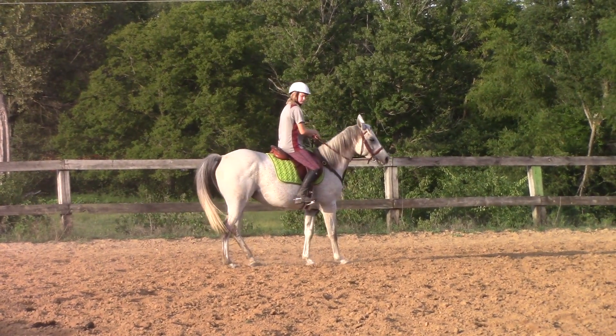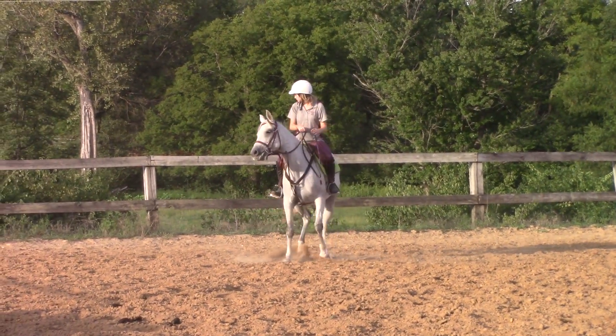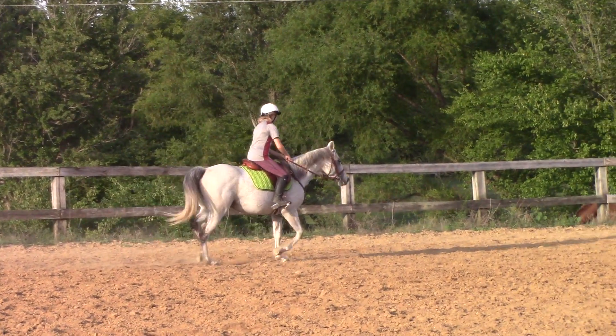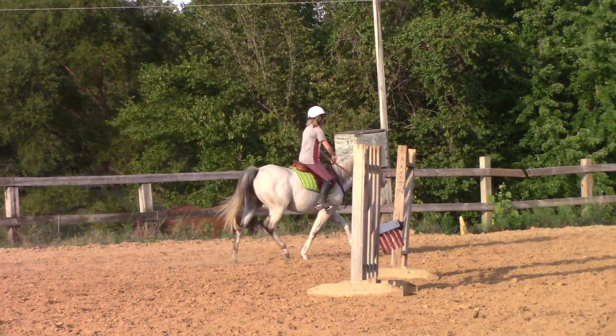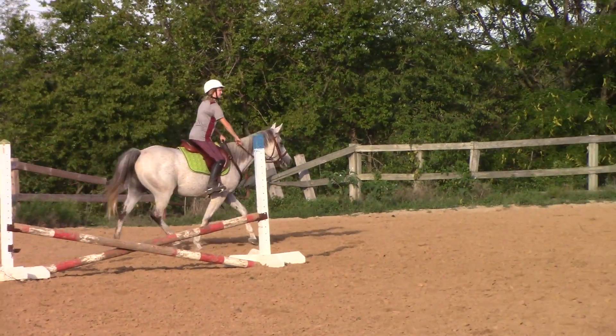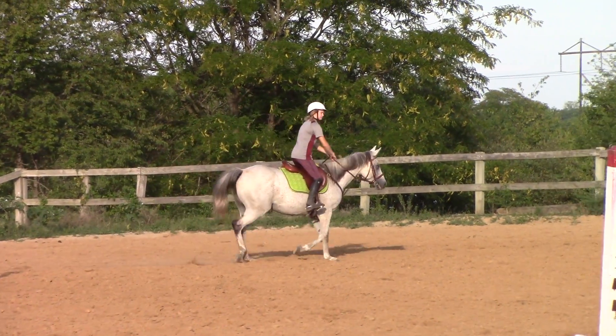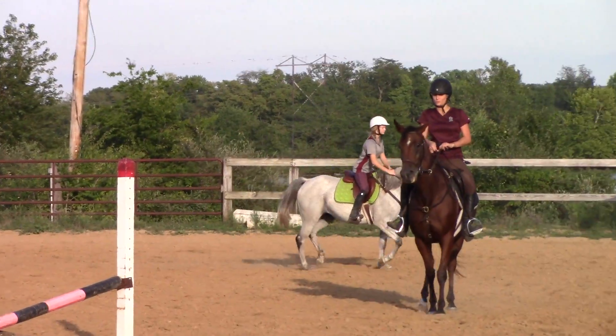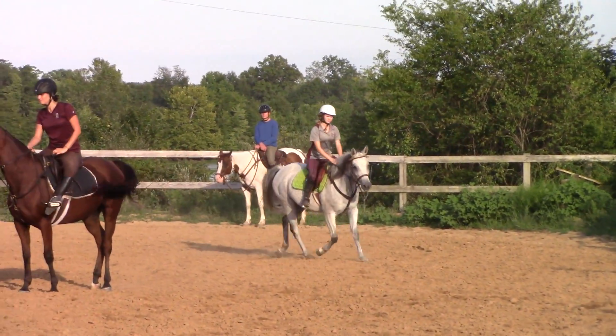Now Vanessa, get off the wall. You're supposed to be five feet off the rail. Tara, do one more and put that left spur in the meaty part of her shoulder. In the shoulder. In the shoulder. No, no, no, that's not her shoulder. Put it up. Stop her. Put that spur right in her shoulder. Put it all the way up there. More. More.